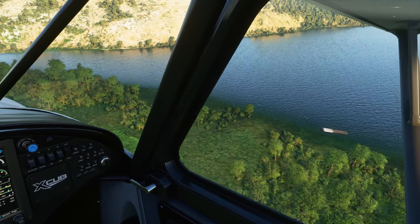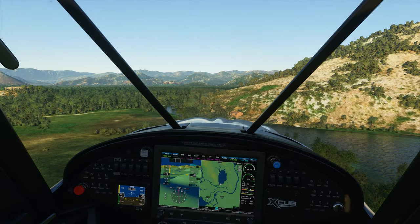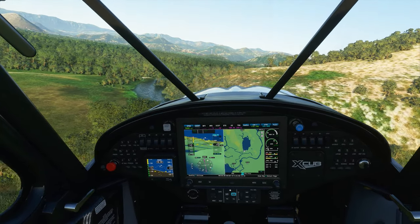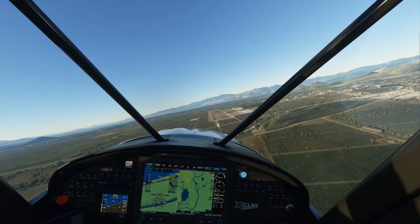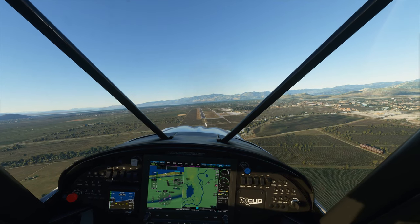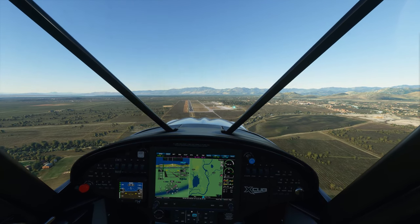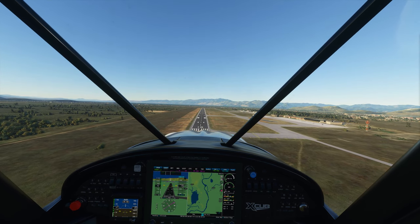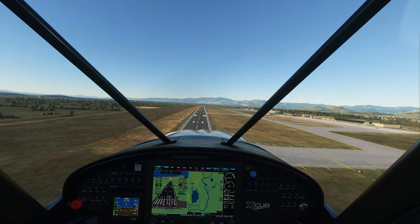On top of the stick, the POV hat allows you to look around the cockpit with ease. I'm fortunate to use a head tracking software called DelanClip with OpenTrack, which is linked below in the description, so all I have to do is look around on my screen and I'm able to turn my head in the game. However, if you don't have a head tracking solution like DelanClip or TrackIR, that hat on top of the joystick allows you to really easily look around your cockpit in a pretty seamless way.